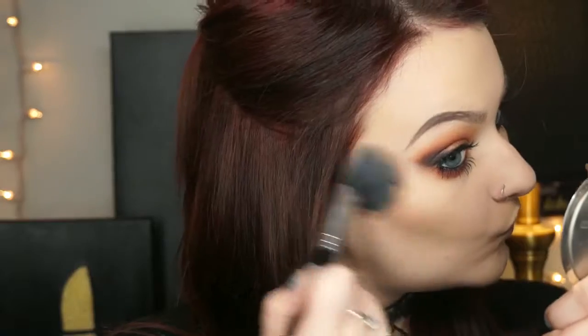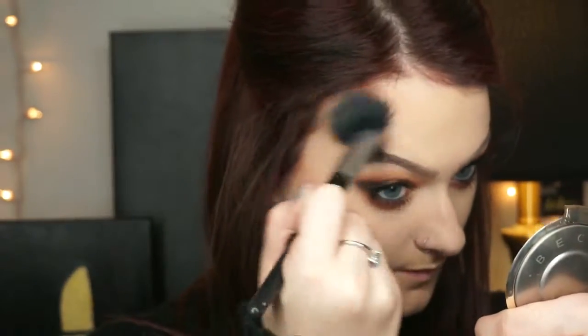To bronze and sculpt my face I'm using the middle shade from the Kat Von D Shade and Light contour palette on a small blush brush to carve out and bronze my face. I'm also using this same shade as my blush.